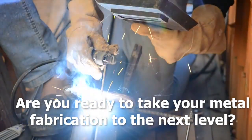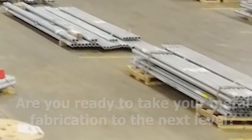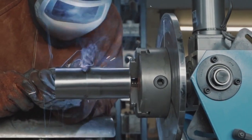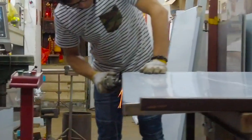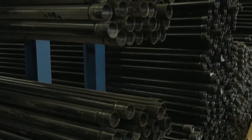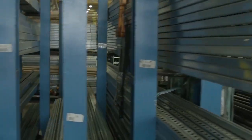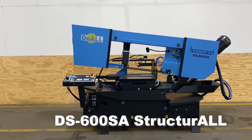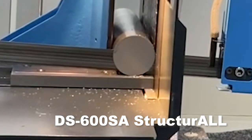Are you ready to take your metal fabrication to the next level? The DoAll DS600SA is ideal for fabrication shops, repair facilities, and industrial manufacturing plants that cut tubing and structural shapes. A large variety of optional accessories are available to customize the machine for specific sawing requirements.